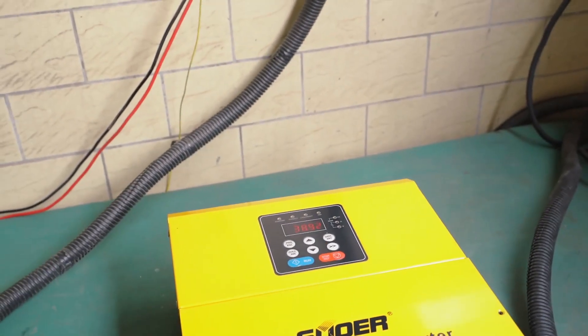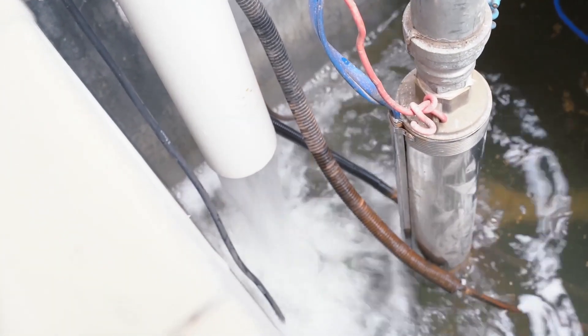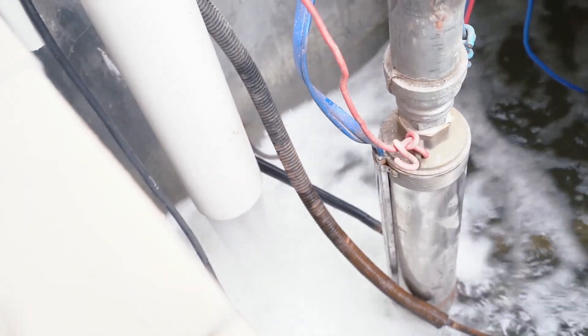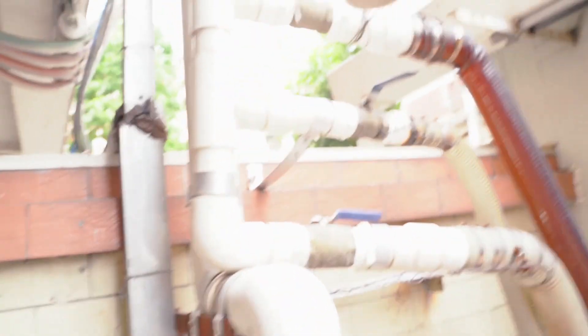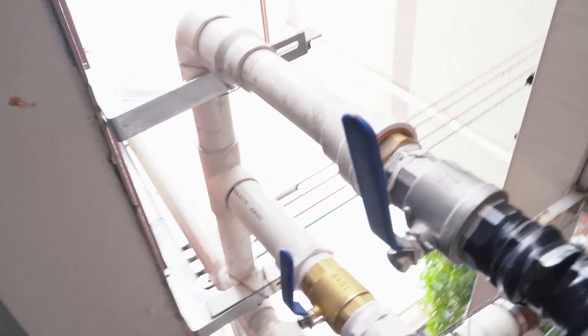Now we can see the water is pumping up to our upstairs. The water pumps up to the roof first and then comes back down. The weather is a little cloudy but we can still see it is pumping very fast.